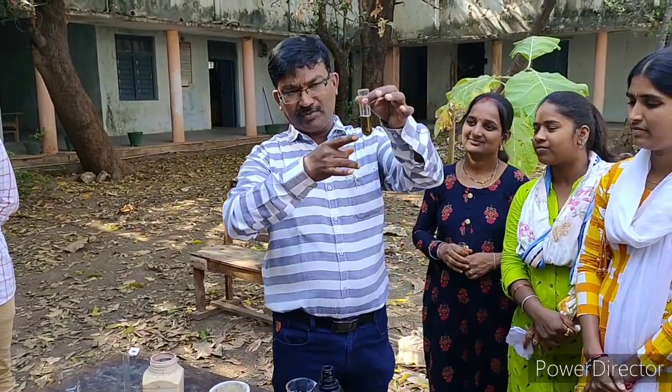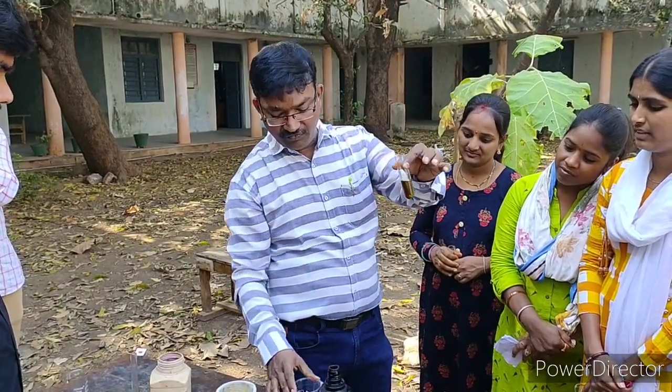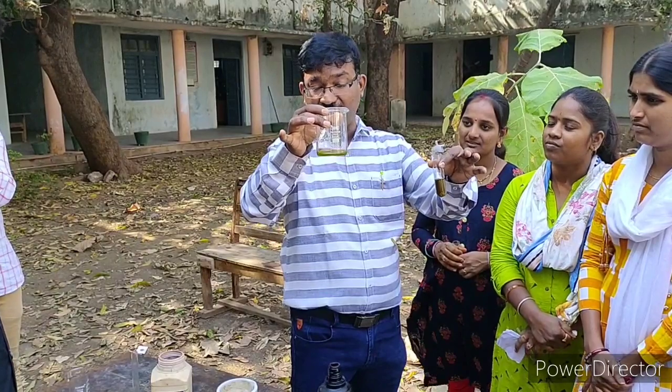Now look here — beta-naphthol is completely dissolved in the NaOH solution. After that we have to take 3 ml of dimethyl sulfate.